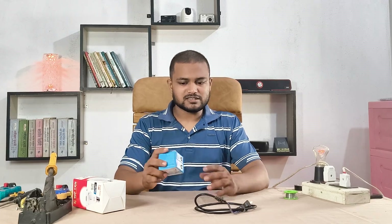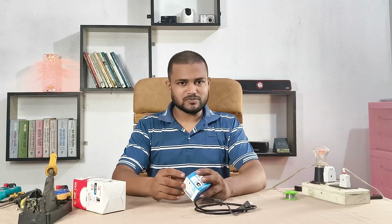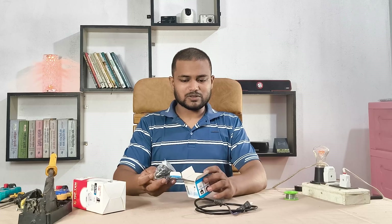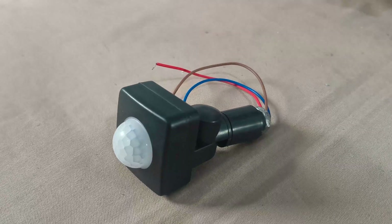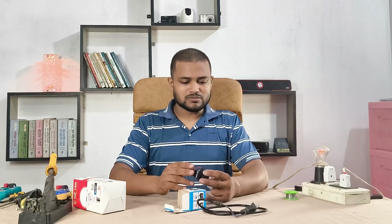This is a PIR sensor — that stands for Passive Infrared Sensor. It's a small device that can detect movement by picking up changes in heat. When a person, animal, or even a warm object moves in front of it, the sensor catches the changes in infrared energy and sends a signal.